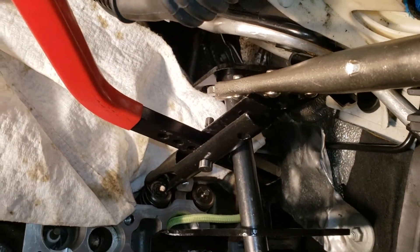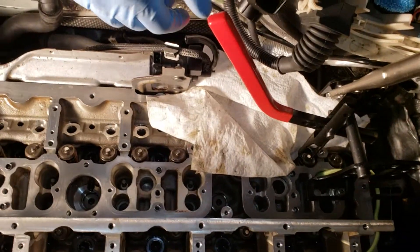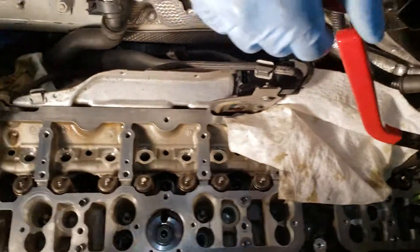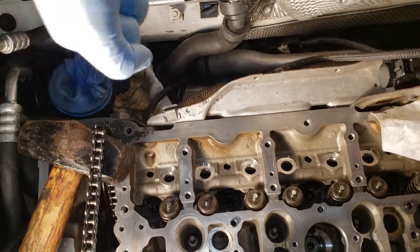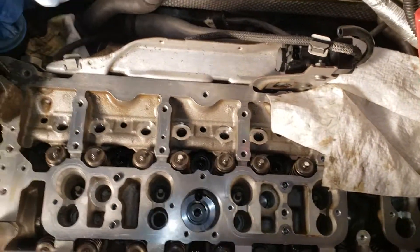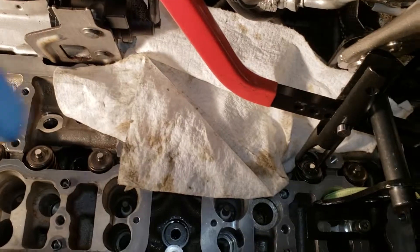It just worked out a lot easier to do it this way because, as you can see, this engine is tucked into the chassis really well into the engine bay. The first two cylinders I was able to get leverage on the handle to use it side to side, but as I got to cylinders three, four, five, and six...